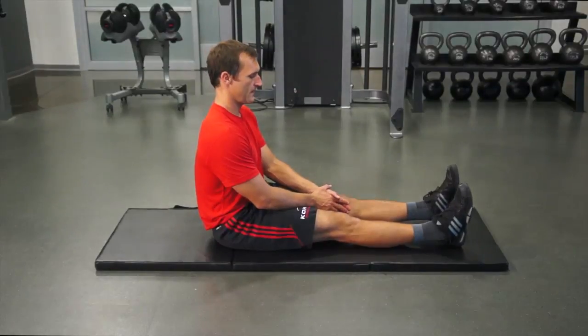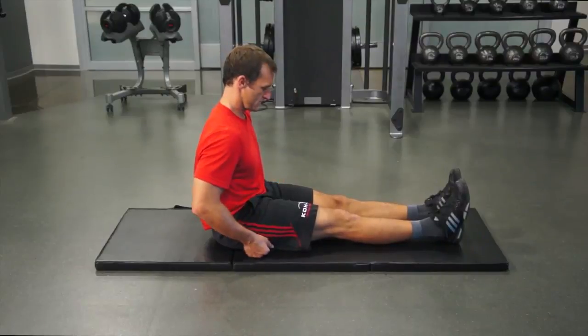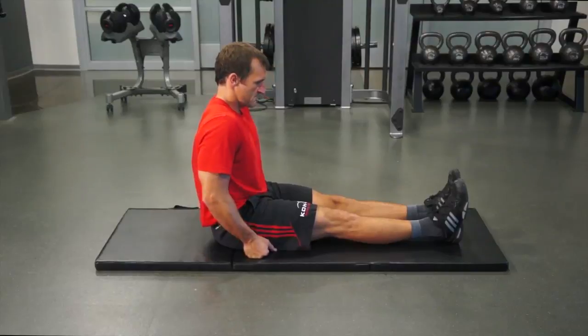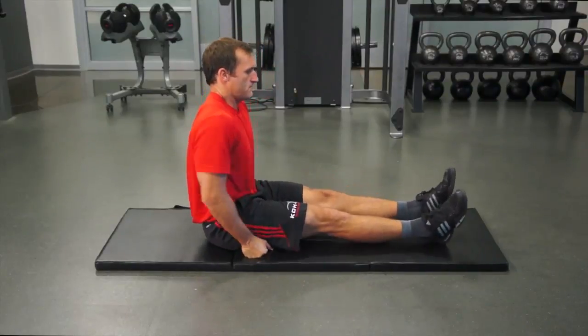To perform the lower abdominal muscle test, place your feet together while sitting on a mat. Your legs should be straight. Make a fist with your hands and place them next to your hips. Try to lift your entire body off of the mat while keeping your legs straight. You only need to lift yourself for a brief period of time.